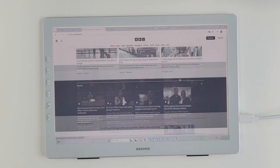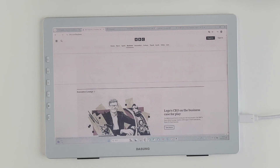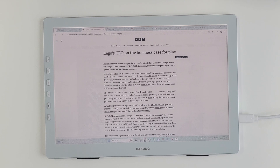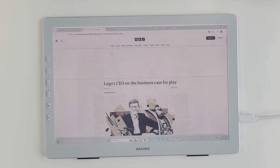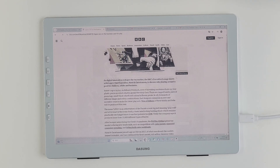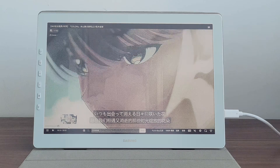The C button, with a simple press, instantly eliminates ghosting on the screen, ensuring a smooth viewing experience. The M button allows you to seamlessly switch between text, graphic, and video modes, as I mentioned earlier.